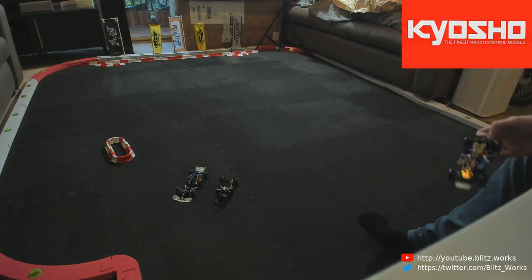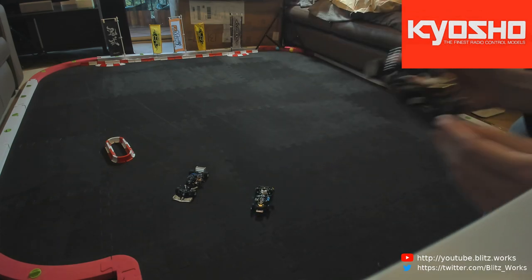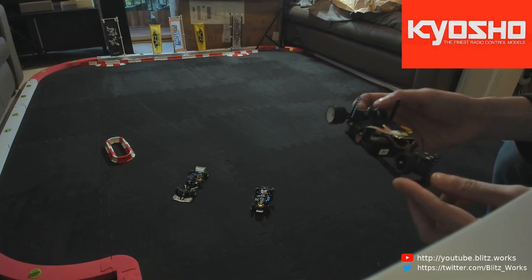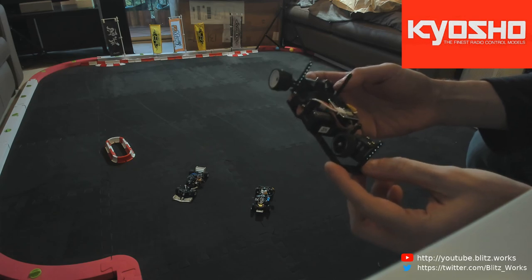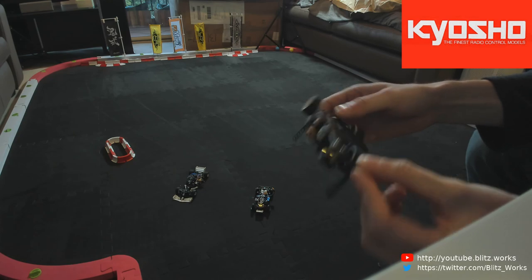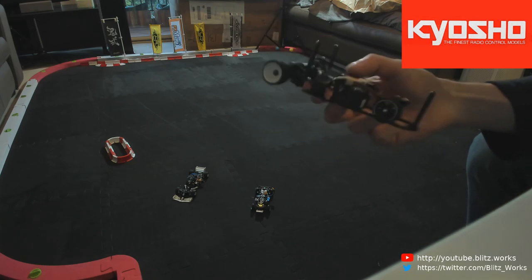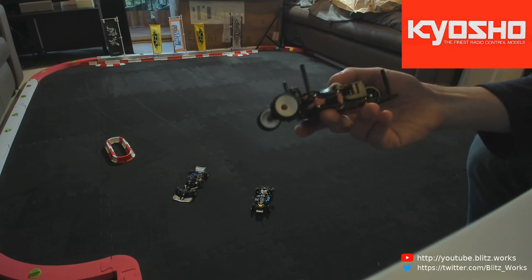Let's talk about the trike. This trike has blown me away. I purchased it on a whim because I really wanted a three-wheel vehicle, and it has probably been the most fun I've ever had with a Mini-Z-sized vehicle — which I was not expecting. It turns like crazy and it's super quick. I can't wait to get the body on it.